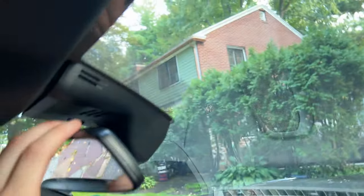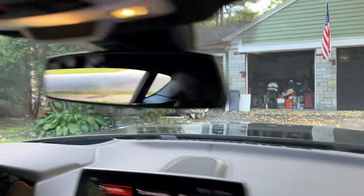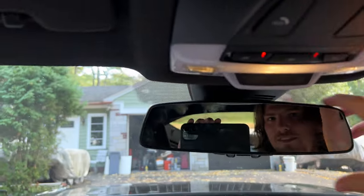And that's all she wrote. It didn't take nearly as long as I thought it was going to take, and now I've got my rearview mirror back. I sincerely hope you enjoyed this very short video on how to replace your GR Supra rearview mirror if you happen to break it. Hopefully this helped and provided a little entertainment. That's another thing off the checklist — stay tuned and I'll see you guys next time. Peace.